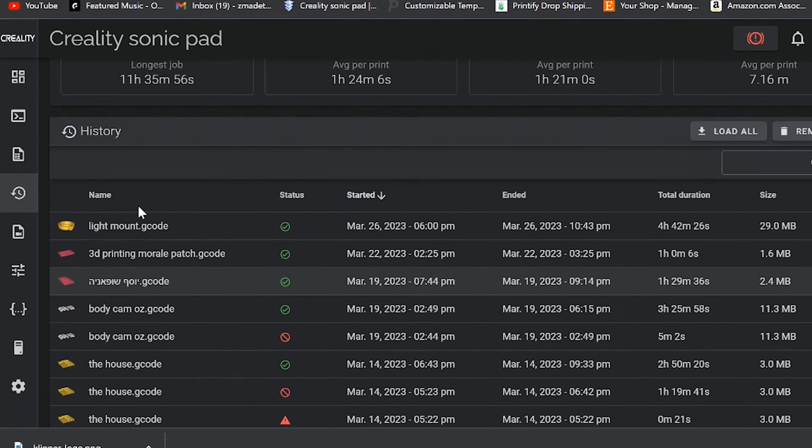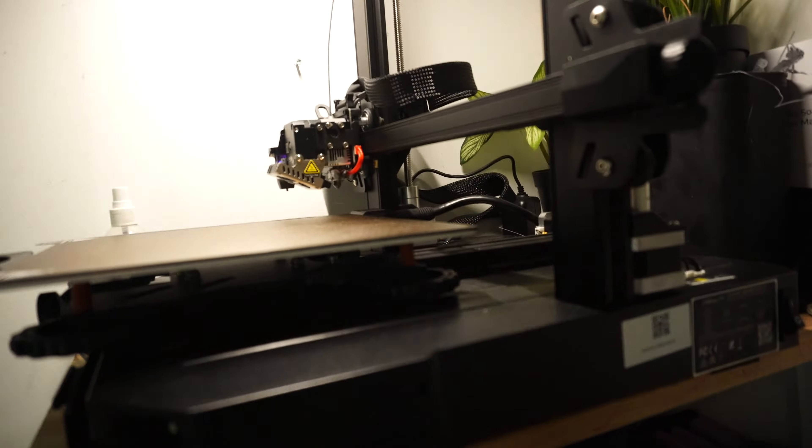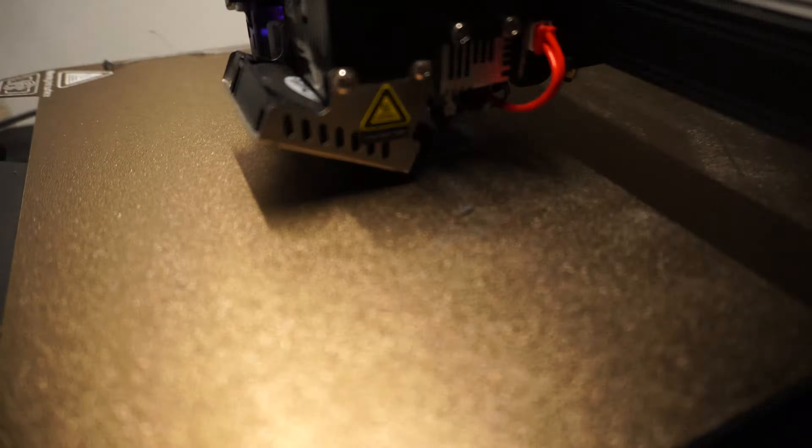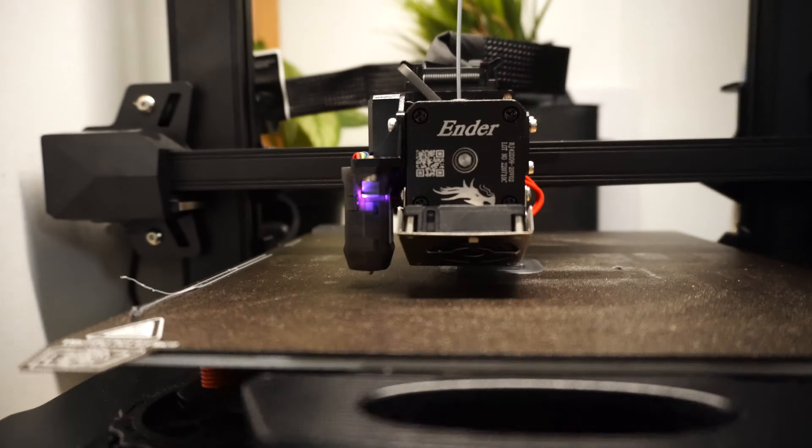That brings me to Klipper. Klipper is a newer, more powerful open source firmware that's been gaining a whole bunch of popularity within the 3D printing world in the last couple of years. It's designed to be faster and more efficient than other firmware options including Marlin. One of the main advantages of Klipper is its real-time processing capabilities — instead of using your printer's mainboard to process commands like Marlin, Klipper offloads most of the processing to a more powerful external computer like a Raspberry Pi. This allows your printer to process G-code way more efficiently, because the external computer is way more powerful than even a 32-bit board.